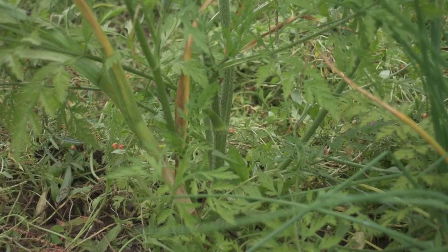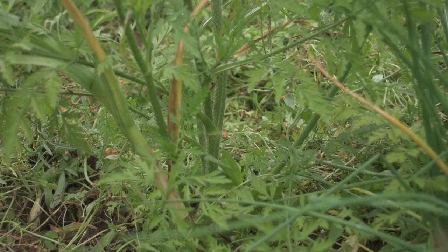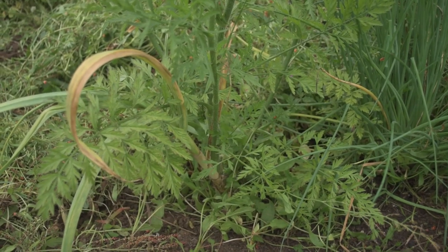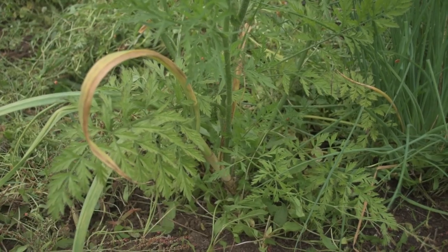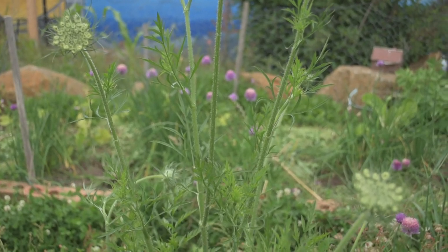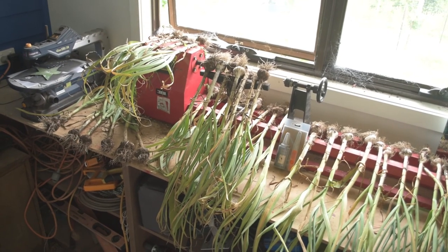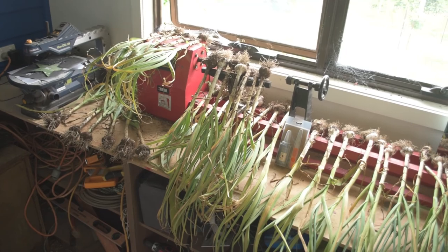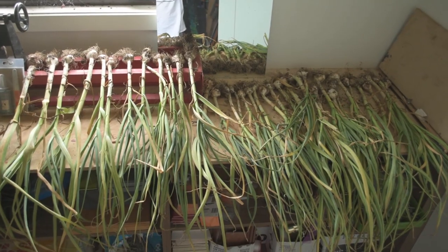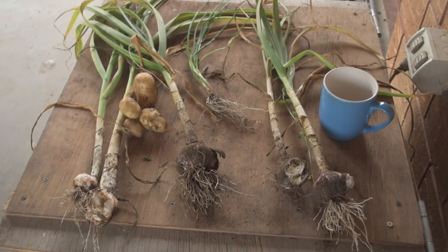The harvest is complete except for this one last one, which is growing so close to the carrot plant that I would have to take the carrot out as well as the garlic — and I don't want to do that. So I will sacrifice this garlic plant in order to retain the carrot, which is going to go to seed, and that's what I want of it. I have moved all the garlic into the workshop; the family is away for almost two more weeks, so that should give plenty of time for the garlic to dry off. There were five plants that I accidentally put the tines through, so we will eat those first.